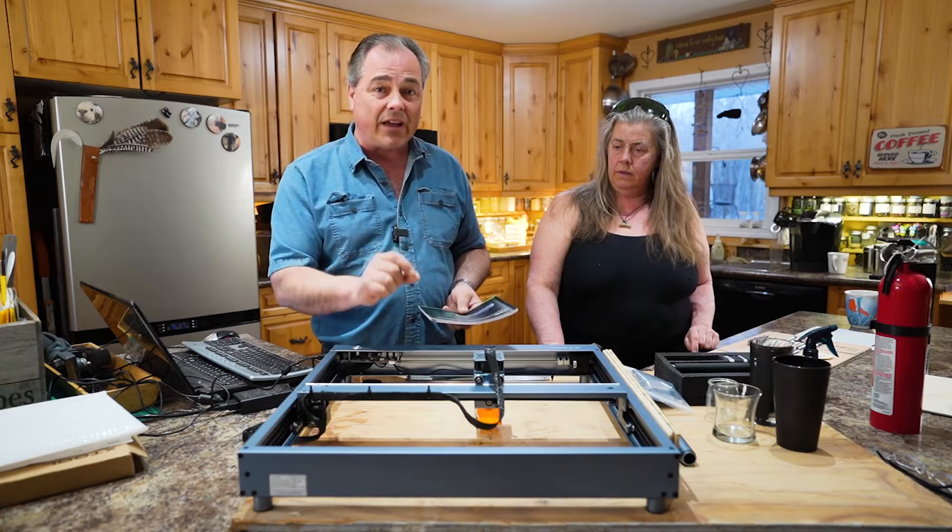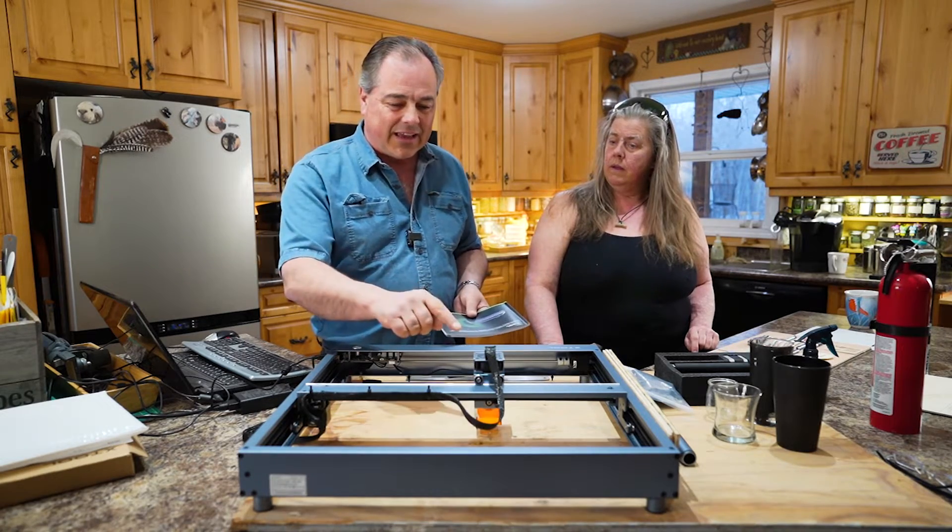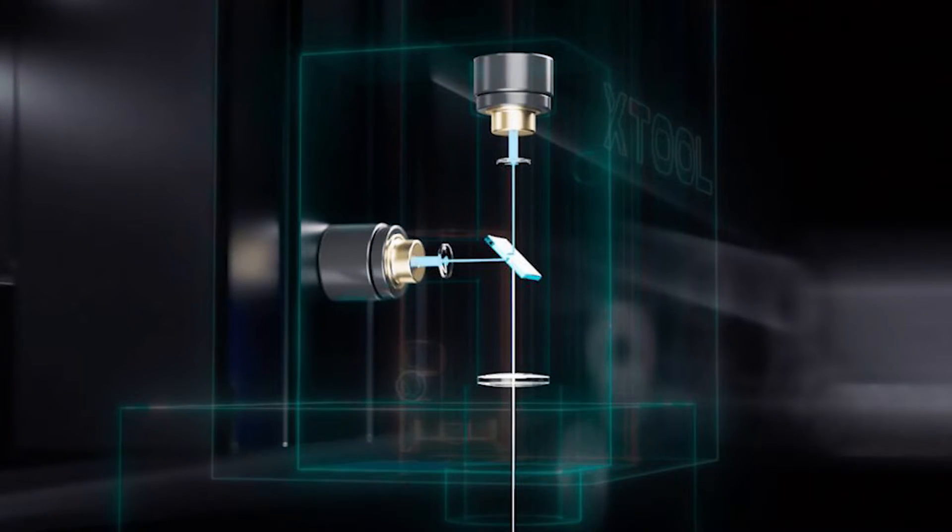It's a 10 watt diode laser, which is actually a two 5-watt laser configuration.